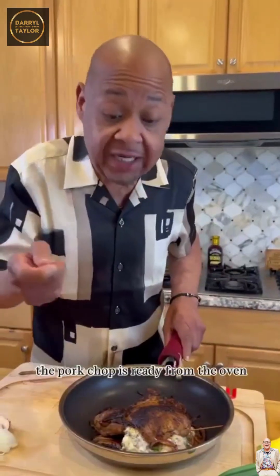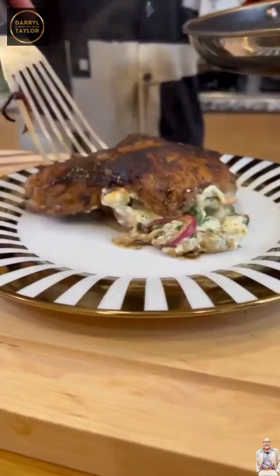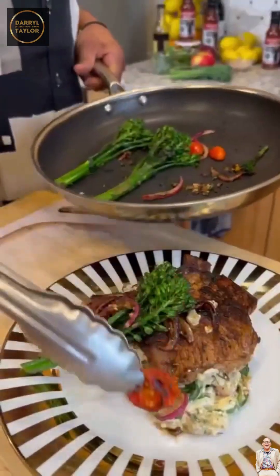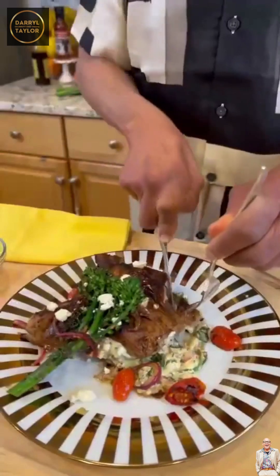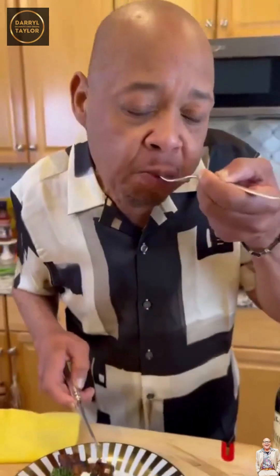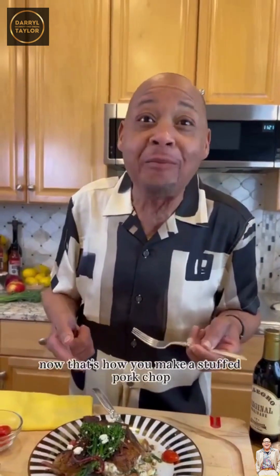The pork chop is ready from the oven. We're gonna start plating it. Let's try it. Delicious! Oh my god — now that's how you make a stuffed pork chop. Tennessee whiskey! It puts a song in my heart. Tennessee whiskey!